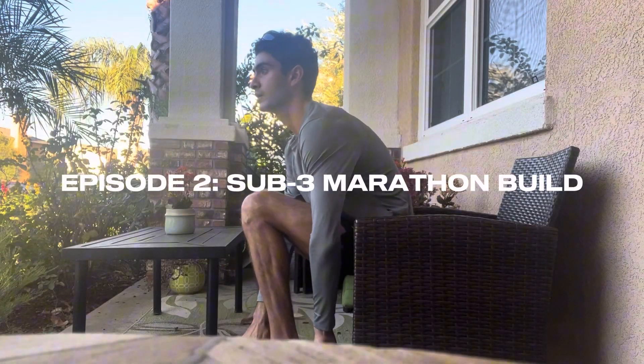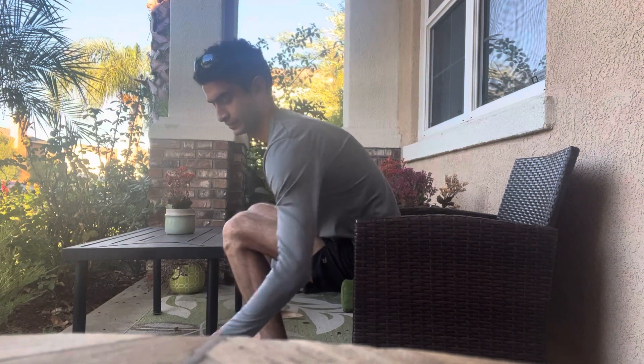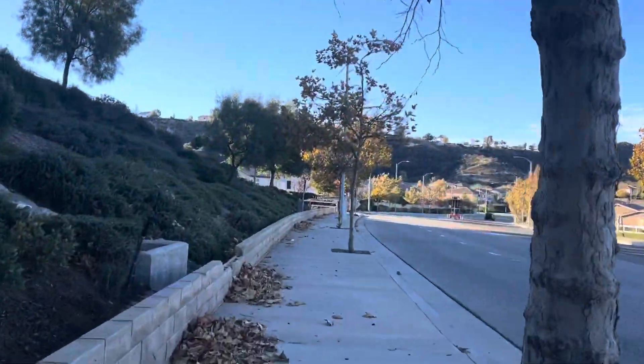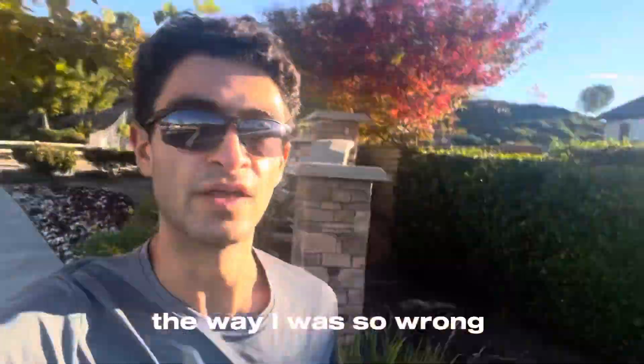I'll try to talk to you guys during my run, but I'm not sure only because it is quite windy out. You'll definitely see footage of me running. Okay, it's actually not that windy out, so that's good. Feeling really good this morning — feel happy, excited, full of gratitude. When you're going on these long runs, make sure that you aren't going out too fast.